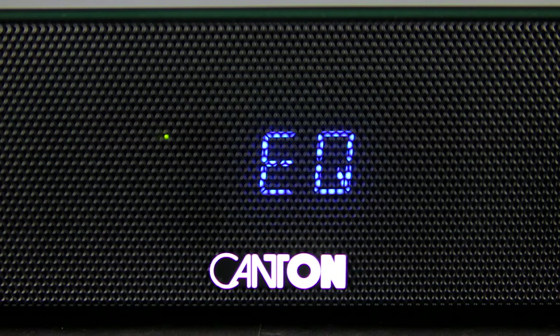There are three different sound settings for the different placement situations to make sure that the DM55 will always sound as great as you expect.